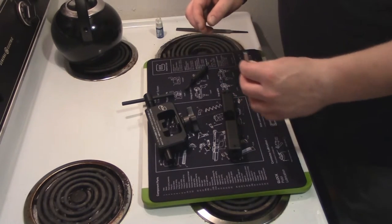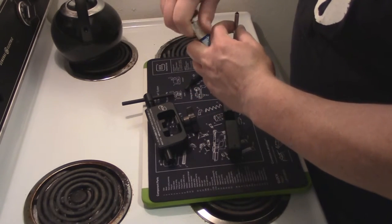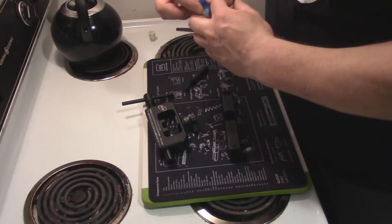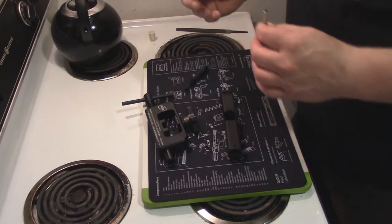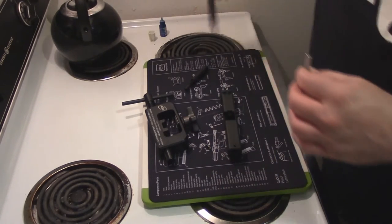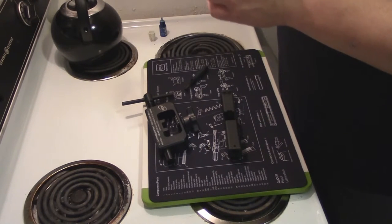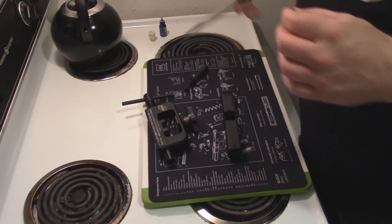I also have some thread locker. Now this is not the green or the red that we use for putting bearings on — this is just regular simple thread locker. What we're going to do is put a dab on a piece of cardboard to the side and then put just a little drop on top of that screw. You don't want to put too much on.